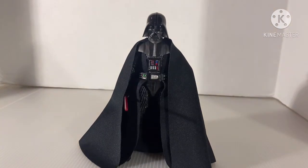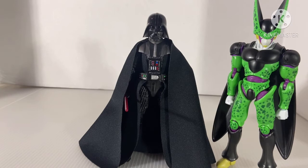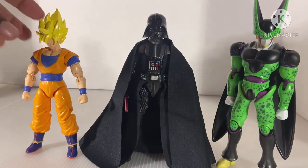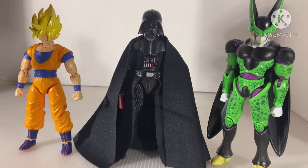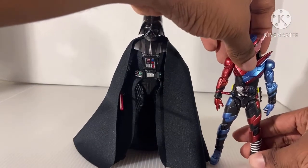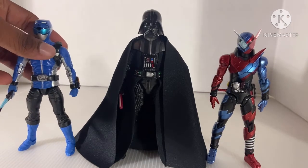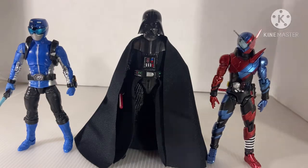Here he is right next to the Dragon Stars Cell — Perfect Cell. Here he is right next to the Dragon Stars Super Saiyan 2.0 Goku, which I will do a review on him. Look at Cell — Cell's taller than him. Interesting. Cell's a tall figure. And here he is right next to the S.H. Figuarts Best Selection Kamen Rider Build. And here he is right next to the Lightning Collection Beast Morpher Blue Ranger, or Blue Buster from Go Busters. I've been watching a lot of Go Busters lately, so I'm sorry about that.